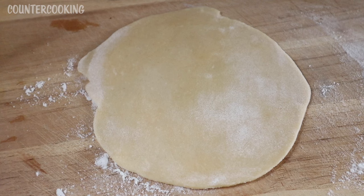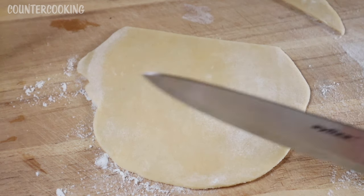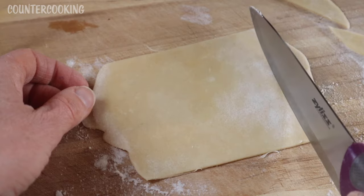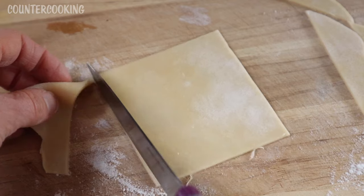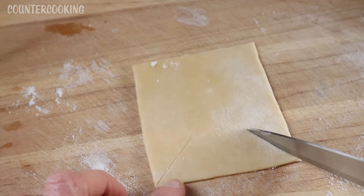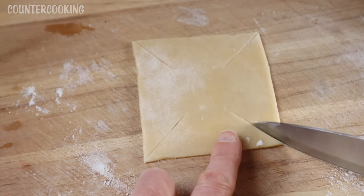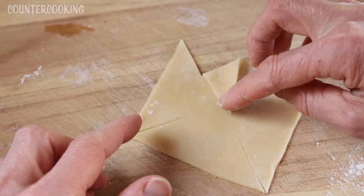Let's see if we can make a pinwheel cookie with today's fruit spread. I have some pie dough which I've rolled out and I want to cut it into a square. I don't have a square cookie cutter. It's not a perfect square but it's close enough. The next thing I want to do is cut slits on the corners like halfway. Then I want to take one corner and fold it over to the middle and press it down.